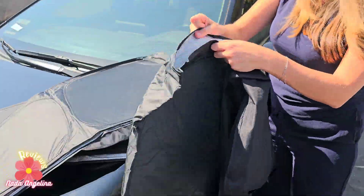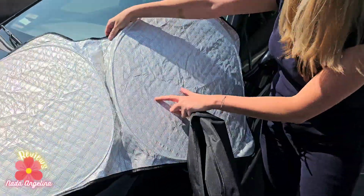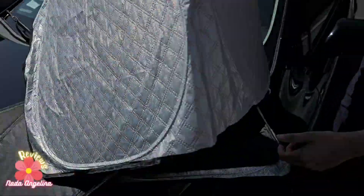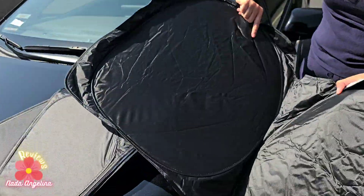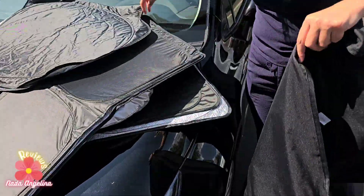This is for the front windshield, and what's so cool about it — it has really nice material. This is a reflective material from here, and this is the dark black material from the back side, which is facing the car from inside. It also has hooks.